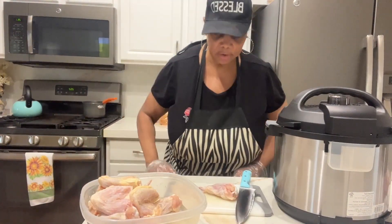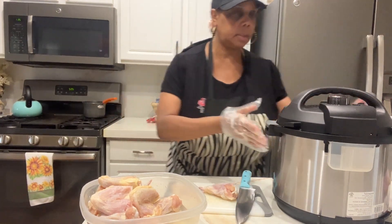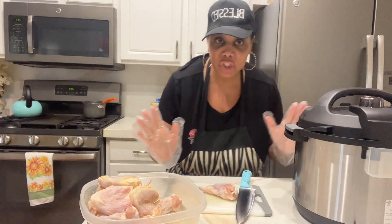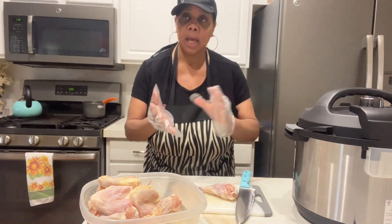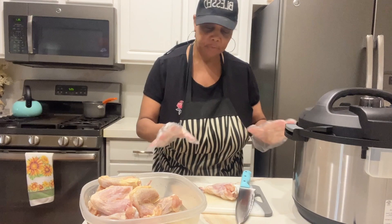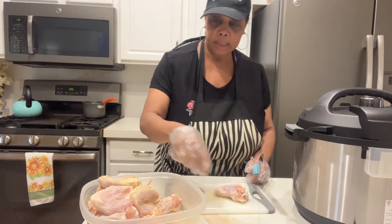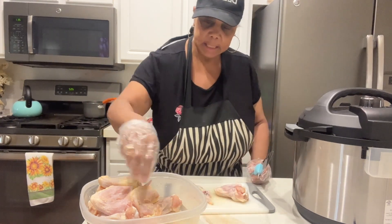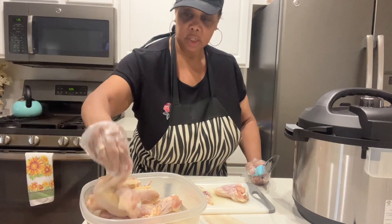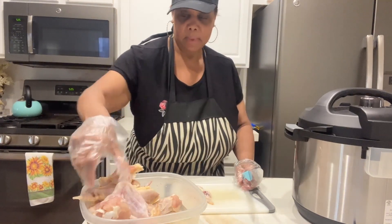Hi family, how's everybody doing today? Today I'm working on making some chicken stock. This is what I do for Thanksgiving, Christmas, making soups. I like, if I'm going to have some chicken anyway — like we're going to have wings today — I'm taking the wing tips off for my chicken stock. So nothing goes to waste and it makes it delicious.